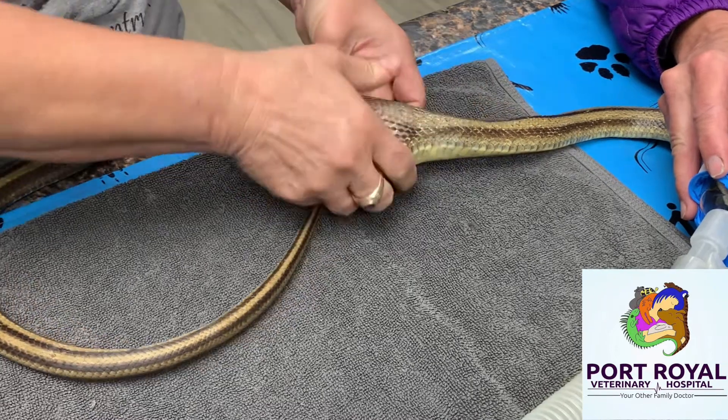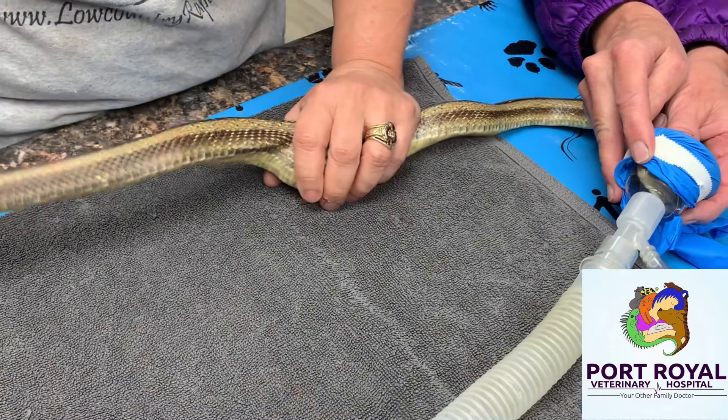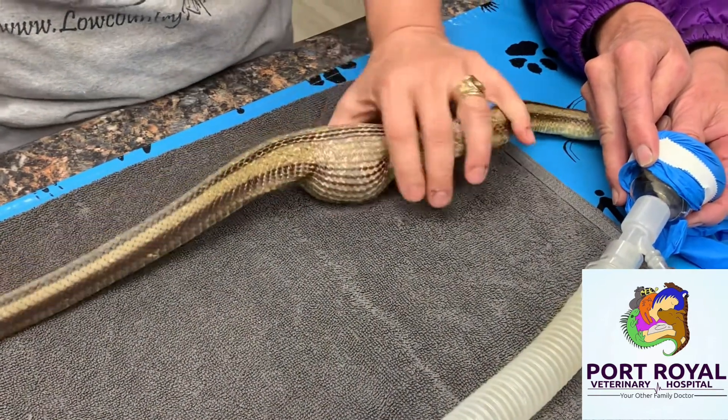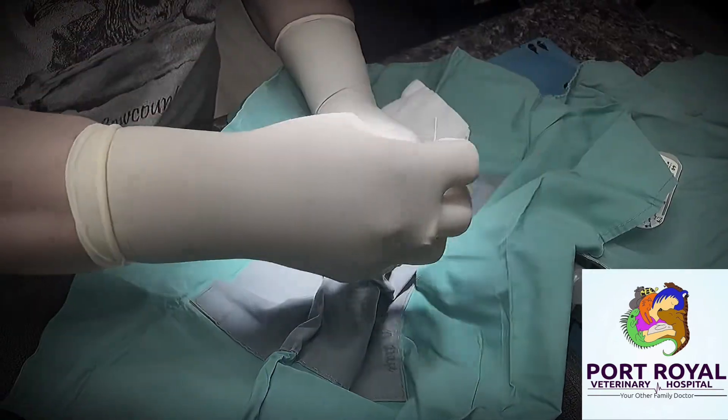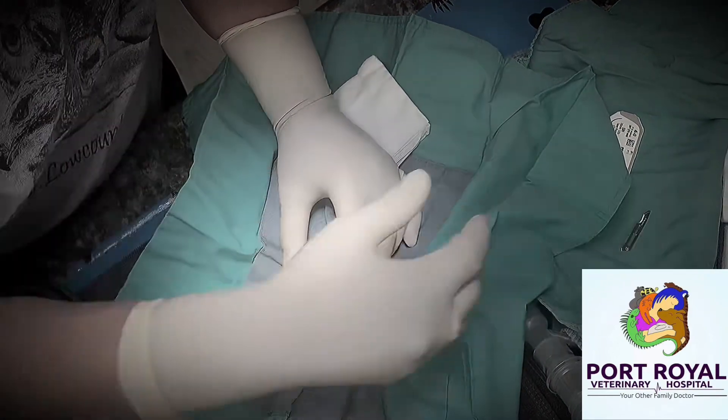After sedation, Dr. Mary Kay and Dr. Chavkin attempted to bring the egg back up through the esophagus, but it only moved partway. At that point, they made an incision through the skin and through the esophagus wall to remove it.